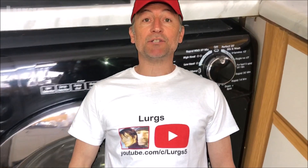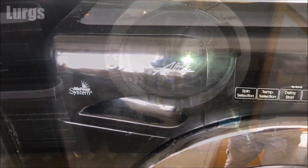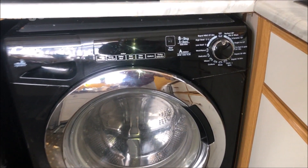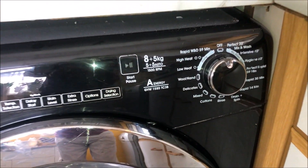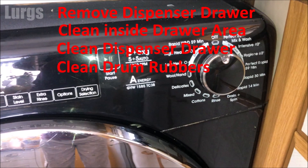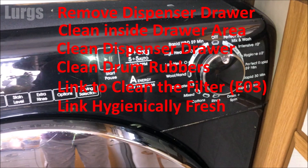Hello everybody, Lurgs here, welcome to my channel. Today it's how to remove the dispenser drawer on your Candy washing machine dryer and give it a good clean. We'll be covering: removing the dispenser drawer, cleaning inside the drawer area, cleaning the inside of the dispenser drawer, cleaning the drum rubbers, and there'll be a link on how to clean the filter to prevent an E03 error and a link on how to keep your washing machine hygienically fresh.